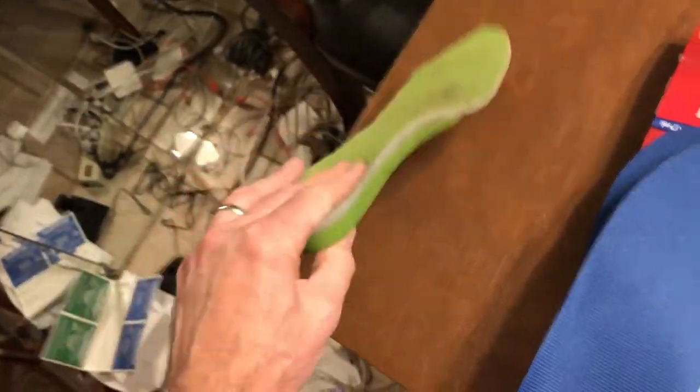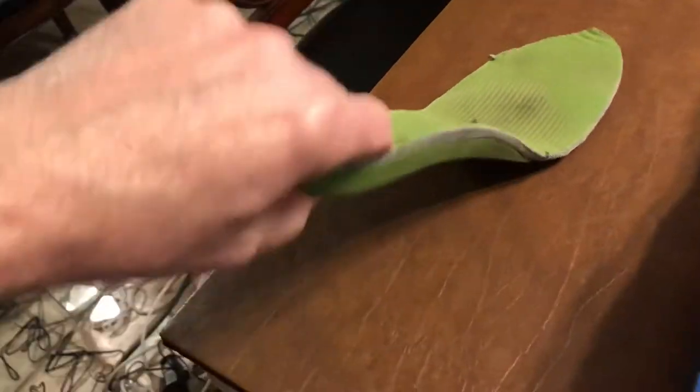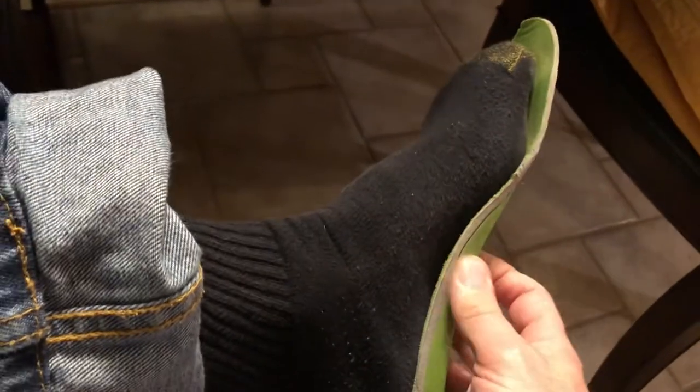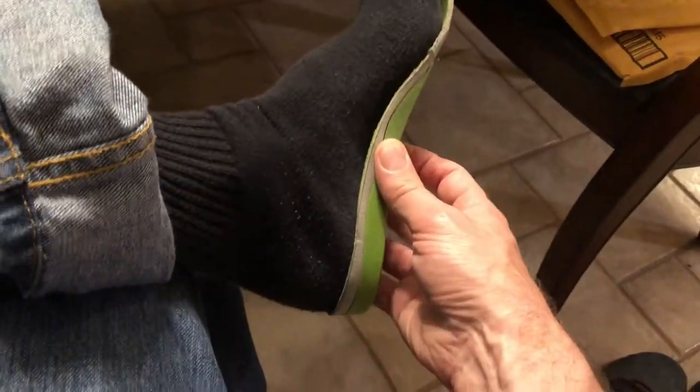One of the big things to consider for plantar fasciitis support is preventing it in the first place by keeping the middle of your foot from flexing, while still allowing the toe to flex. Another important thing for me is that I actually have incredibly high arches — stick a finger in there — so I need real support, and even Superfeet don't really reach my arch.